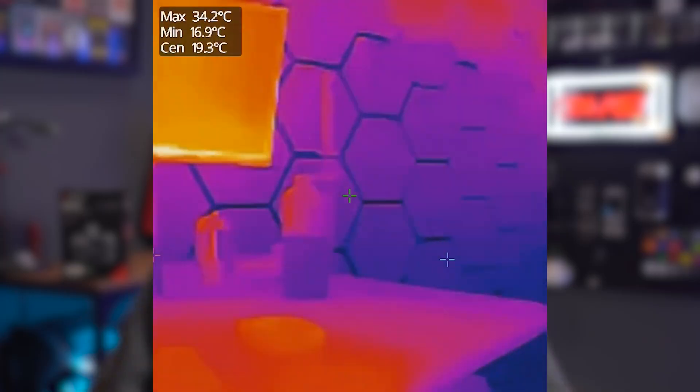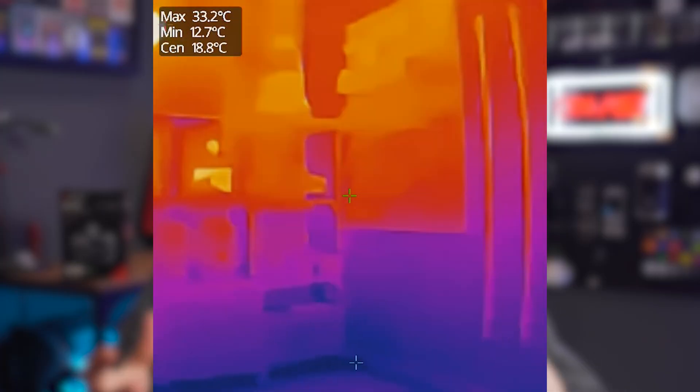Before we get into the regurgitated specs, what is a thermal imaging camera? Who is it for and why should you care? Well, this particular one is designed for homeowners or DIYers, and I'd go as far as to say YouTubers. It allows you to visualize heat while measuring temperatures, so in its most simplistic use case you can clearly see what's hot and what's not.